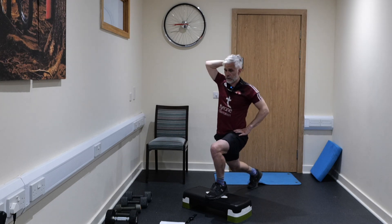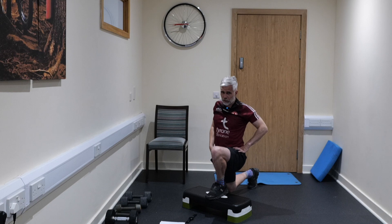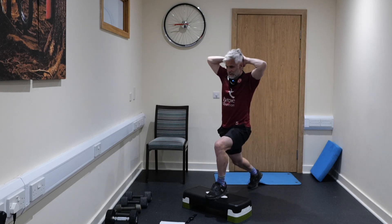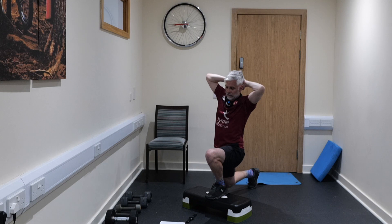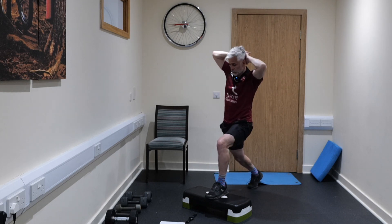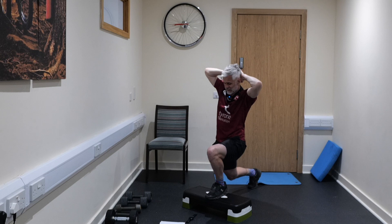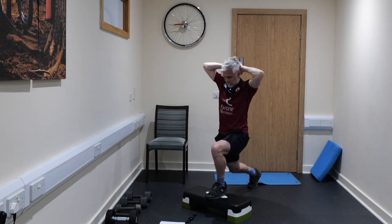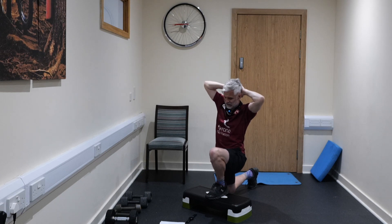Try to keep your chest up and feel that stretch right through the back leg, through the hip flexors. Getting down deep into it — can you get the back of your thigh to touch your calf muscle? Then change to the opposite side, getting deep into that lunge position.